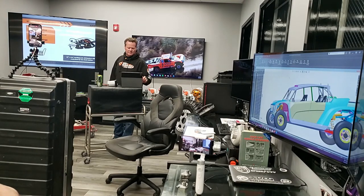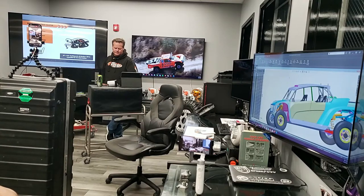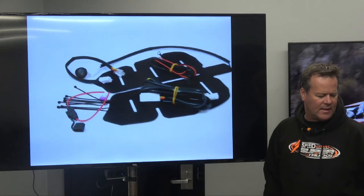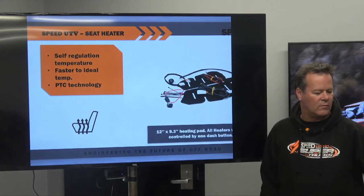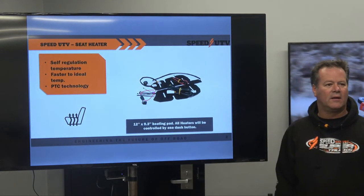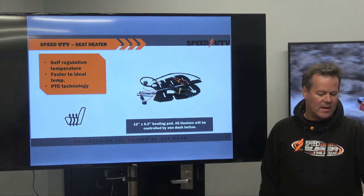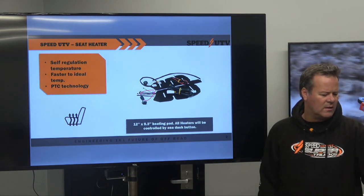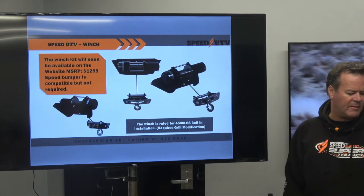First one - seat heater. This is the seat heating pad and the whole configuration if you put a seat heater in there. Question is: will the seat heater work with the air cushion? That is yes. There will be a thin felt layer between the two, but yes it will work with the air cushion. So that's been a big question throughout the show. It's available and a lot of people have done that.